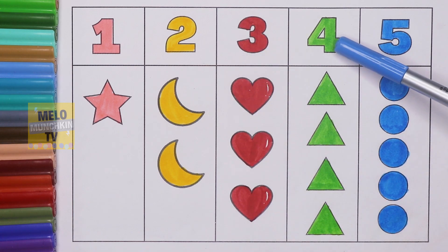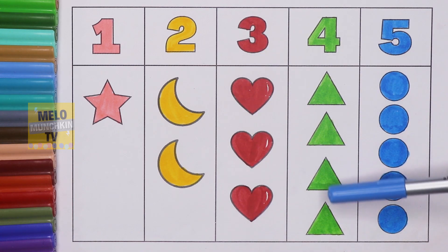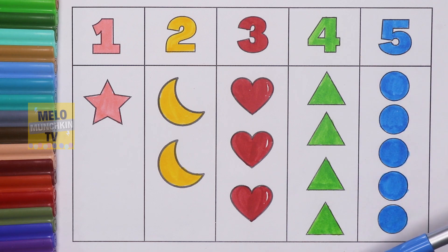One, two, three, four — four triangles. One, two, three, four, five — five circles. So I hope you like this video, kids. See you in my next video. Till then, take care and bye bye!